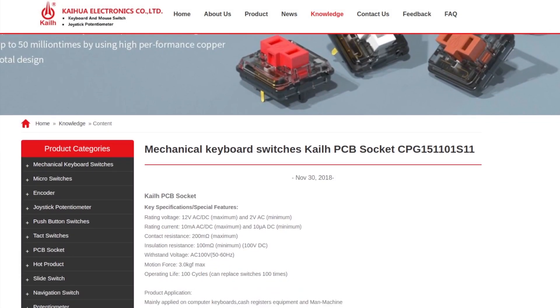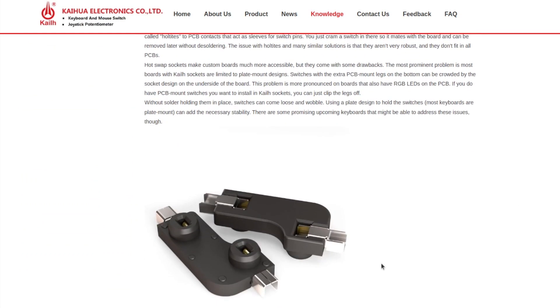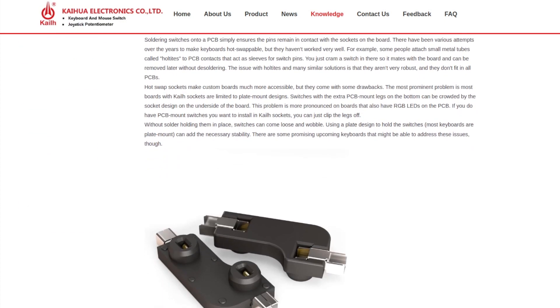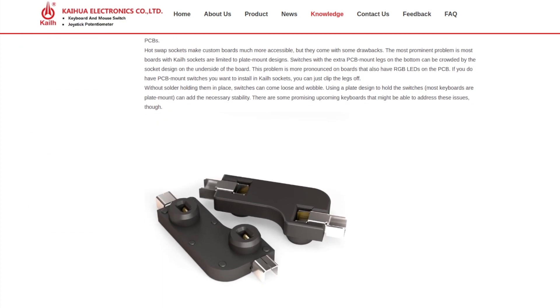The sockets I have here for hot-swappable mechanical keyboards that are appropriate for surface mount technology assembly are under the brand KO — if I pronounce it right — and they're manufactured by the Chinese company Keihua Electronics. Sorry if my pronunciation is not correct. This company was founded in 1990, so they have more than 30 years of experience and they have customers all around the world.